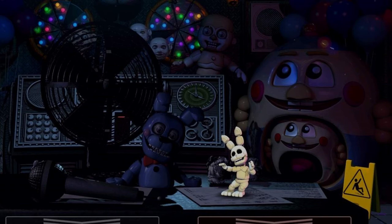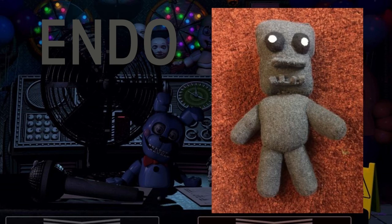Last and definitely not least, we have this Endo plush, and it looks really good. The fabric looks soft, not scratchy. The jaw looks great and the eyes are black and white — just like in the game when they're about to get you — which is really awesome. They also gave it Ennard or Baby's style body, which I love. It's so simple yet so good, and I'm very happy with how it came out. Thank you very much for that submission.